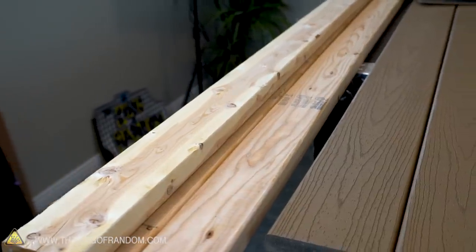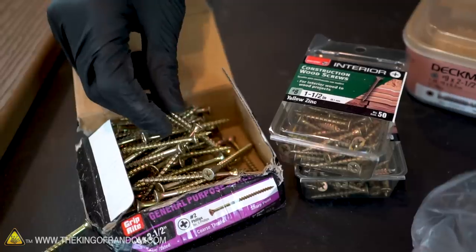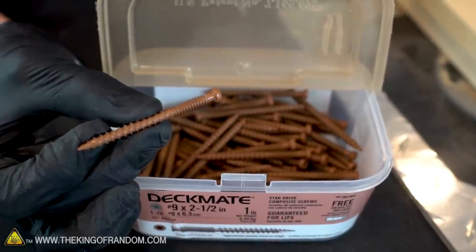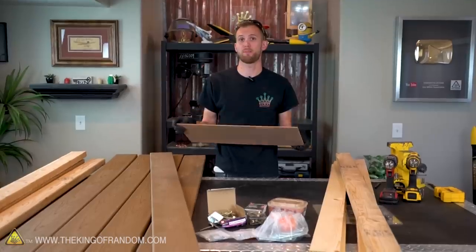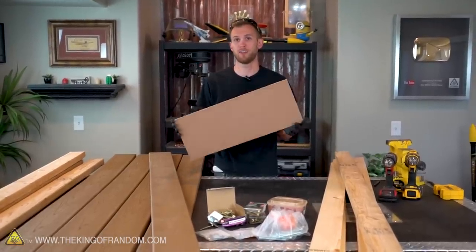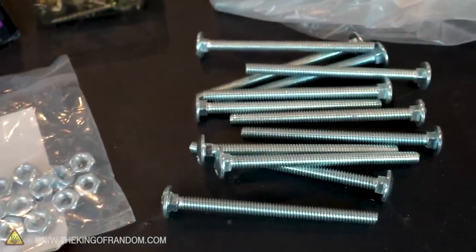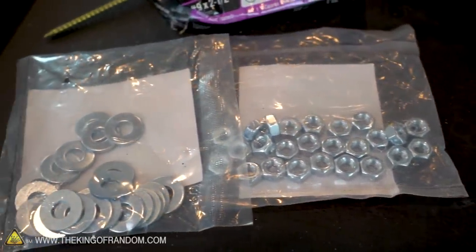We've got five 2x4s that are 8 feet long, and two 1x4s that are 8 feet long. We have some regular 2.5-inch screws, some 1.5-inch screws, and some 2.5-inch deck screws, which are specifically designed to work with this composite material. I also have a scrap piece of board that's 1.25-inch thick, and that will be used for spacing out our other boards. To help with the structural integrity of this build, we've also got some 3.5-inch bolts, and the washers and nuts that fit onto those.